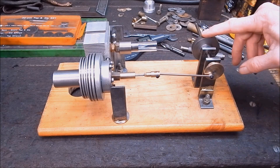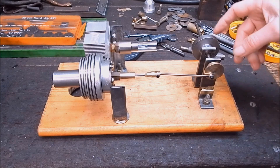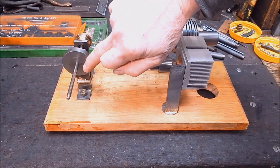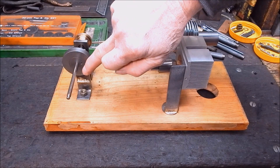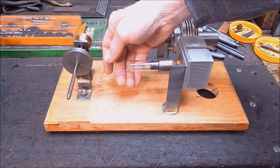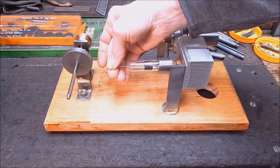It's a heavier flywheel than I did previously. I'll turn this around and we can come in from the other side and you can see what I'm up to this morning. You can see on here, this is where the con rod that I'm going to make up will hook in on the flywheel.